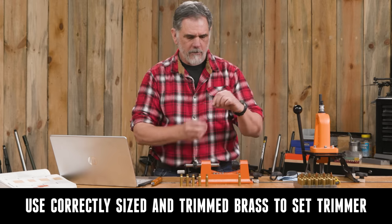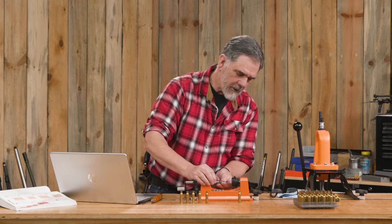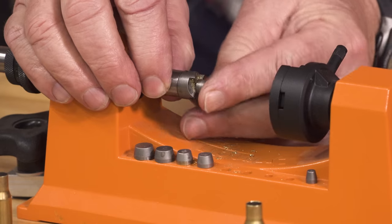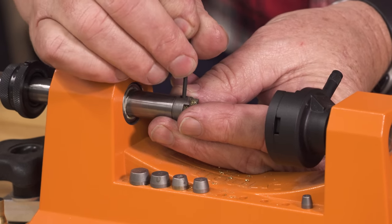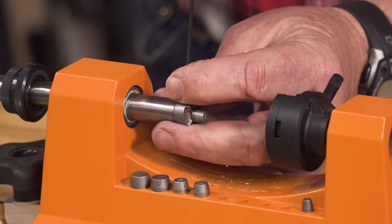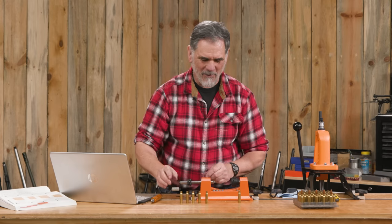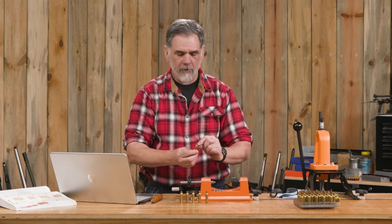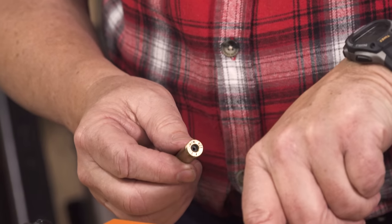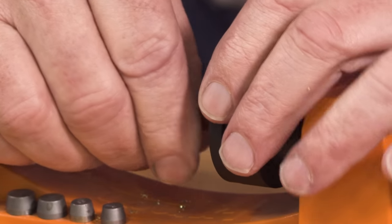We need to first put in our .30 caliber pilot — that goes into the cutter head. Tighten that down. You can see why I keep a set of Allen keys on my loading bench. Here's why it's important to have these cases deprimed: there's a detent ball in this that helps hold the case properly, along with a set of jaws.